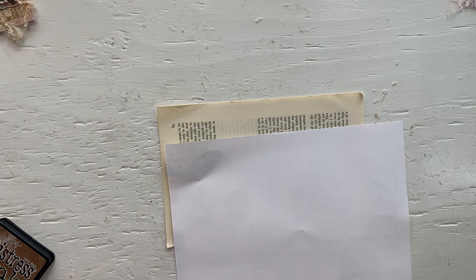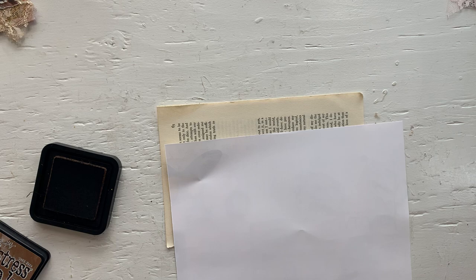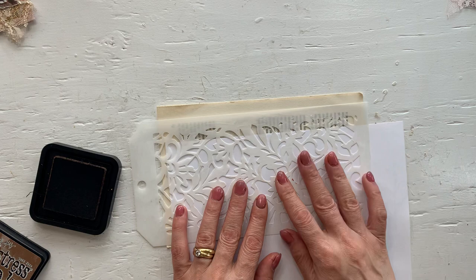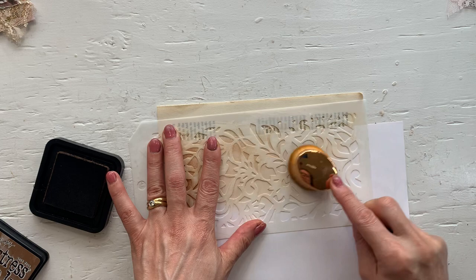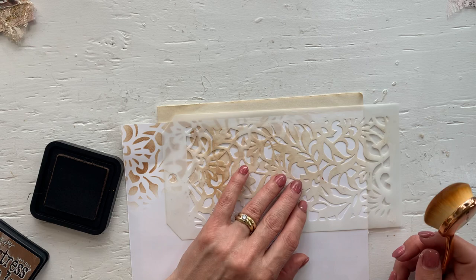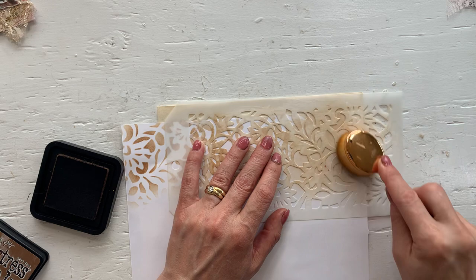I have a stencil here and a makeup brush that works really well for stenciling. You can do any color, or if you want to you can even glue some decorative papers. You can do any colors on there as well. If you want to decorate the flap — if you're okay with a white flap, there's nothing wrong with that either.